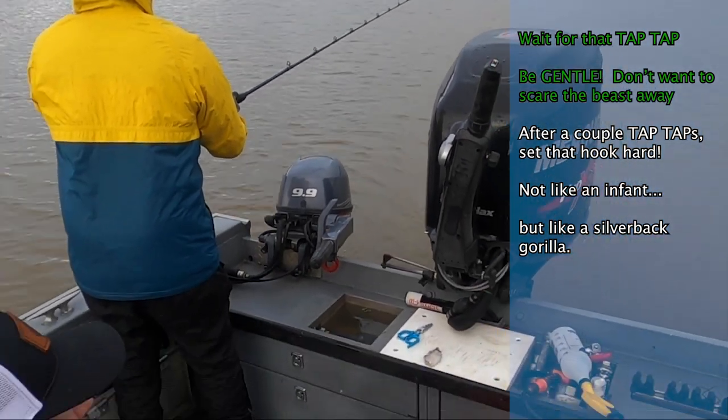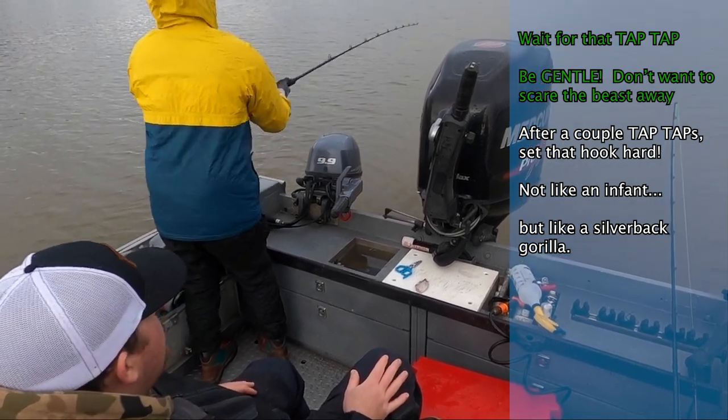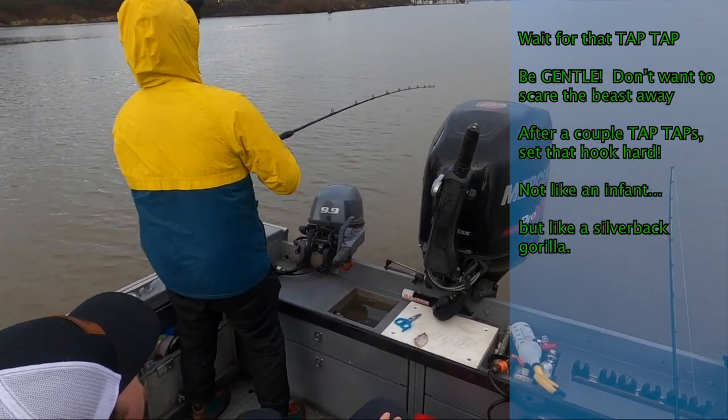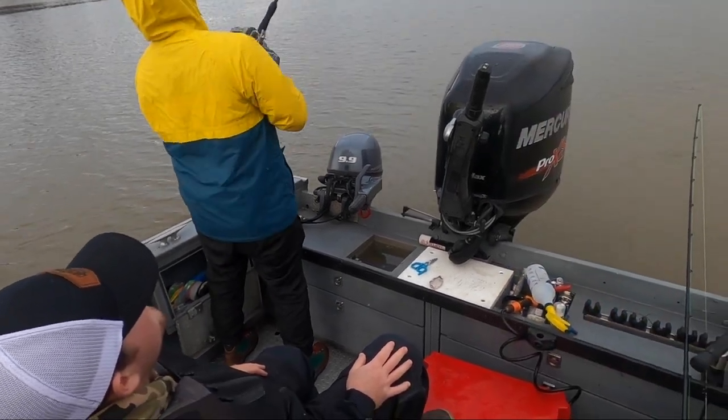Don't be indecisive. If you decide to set the hook, go with it. There's no half — half set the hook and quit, and then they'll be gone. Reel, reel, reel. You there? Lift up. Yeah, he's there. There you go. You got him. Come on. Let's go, baby.